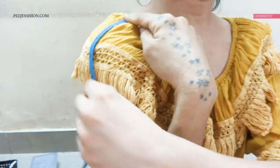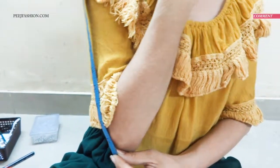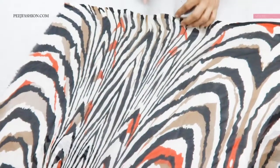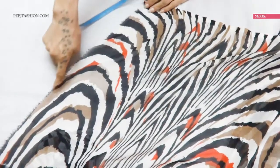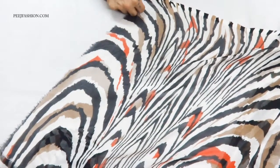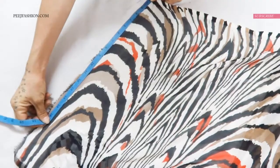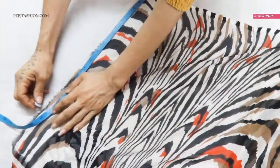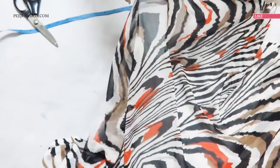First of all, we will measure our cape, which will be 14 or 15 inches. This is the salvage fabric — we will not take measurements on that side. We will take the unfinished side of the fabric. So 14 inches plus 1 or 2 inches, that is 16 inches, so we can fold the hemline.